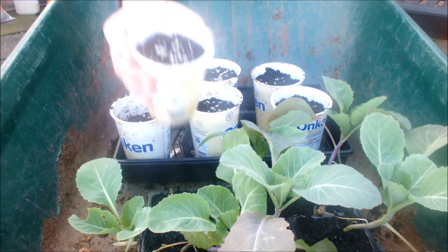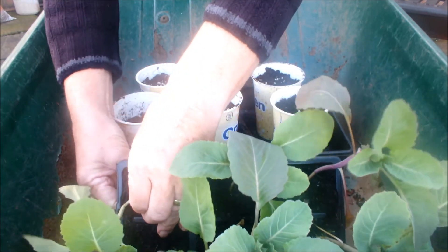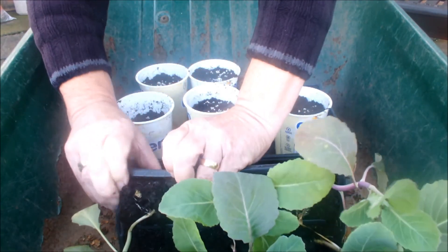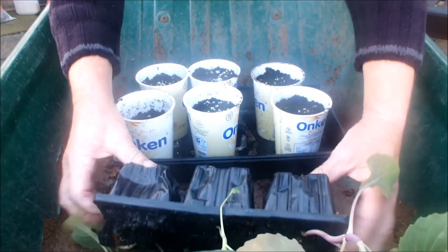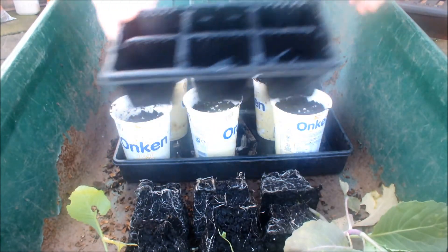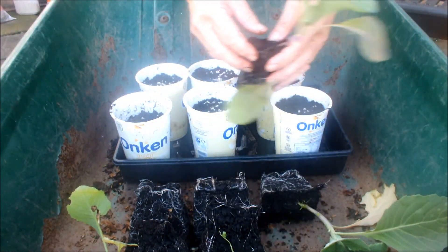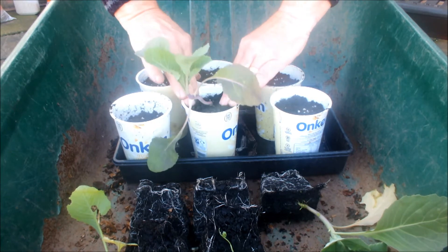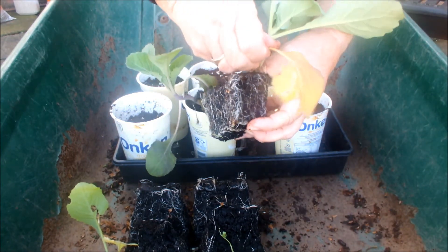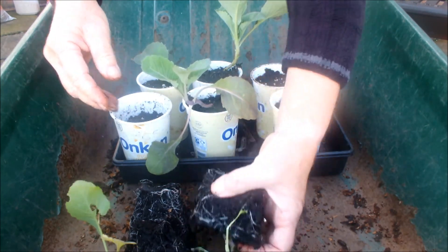Okay, let's get these guys in. We've dumped them into the barrow — okay, look at that root system, nice root system there. Pop that in, press it down, we'll put a little bit more compost on top of that in a minute. Good root system there — press it down, and we'll pop some more compost on there. Couldn't be easier, could it?